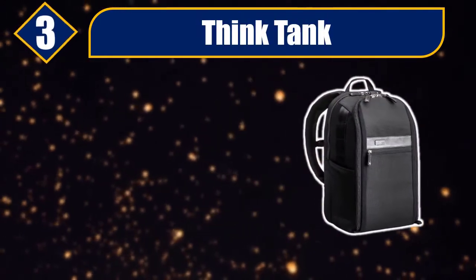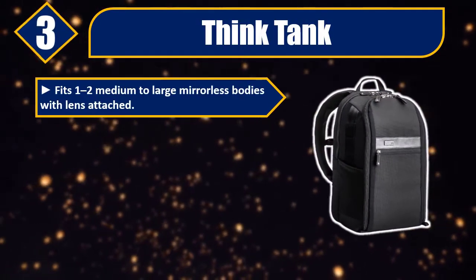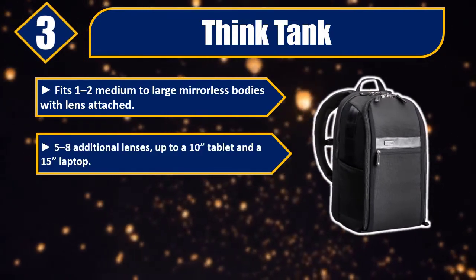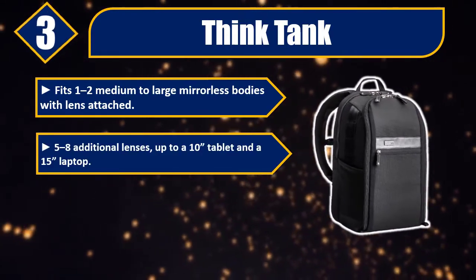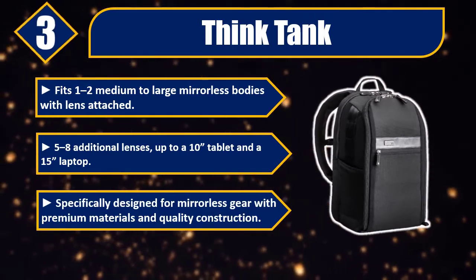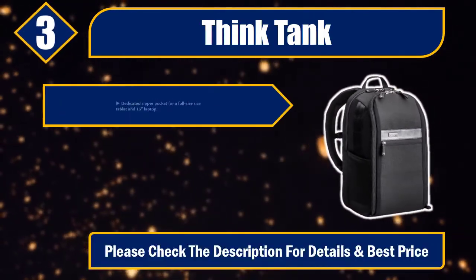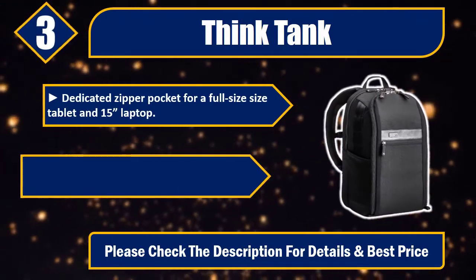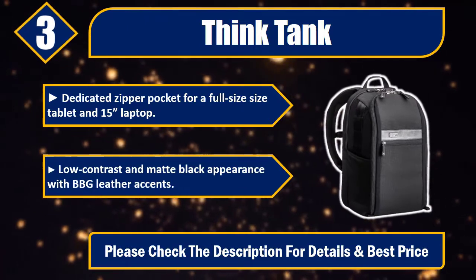Number three: Think Tank. Fits one to two medium to large mirrorless bodies with lens attached, five to eight additional lenses, up to a 10-inch tablet and a 15-inch laptop. Specifically designed for mirrorless gear with premium materials and quality construction. Dedicated zipper pocket for a full-size tablet and 15-inch laptop. Low contrast and matte black appearance with leather accents. Please check the description for details and best price.